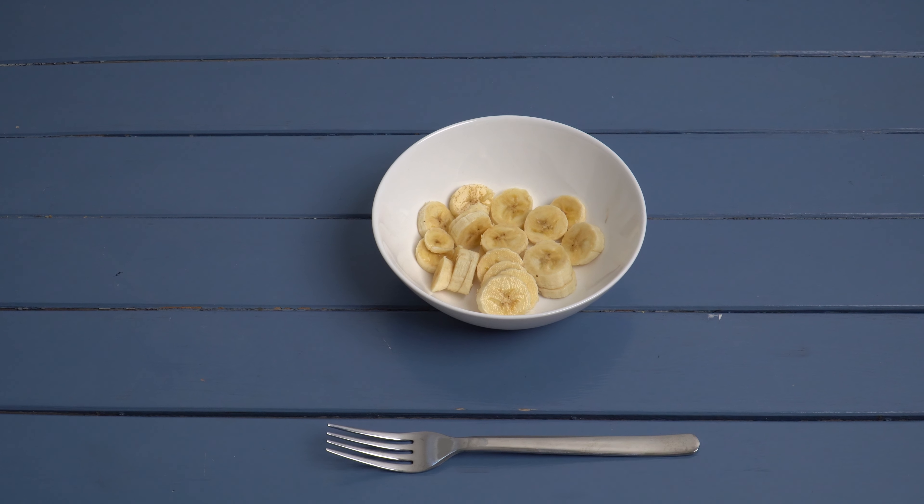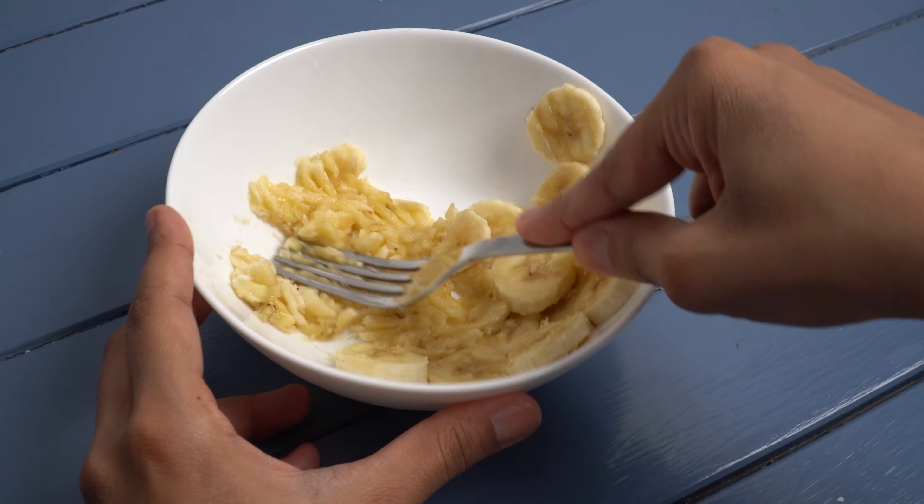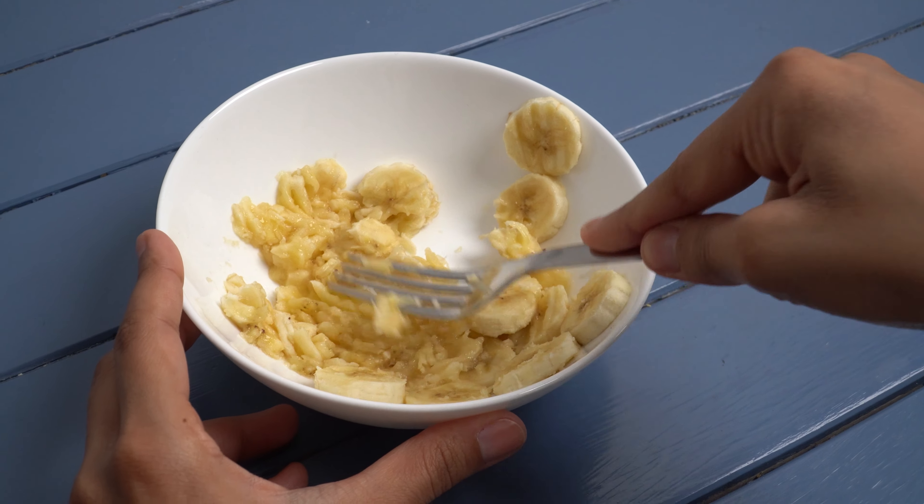So first take a banana and slice it. Then take a fork and mash the banana until it has a mushy texture. The more time you spend doing this, the better your pancakes will be.